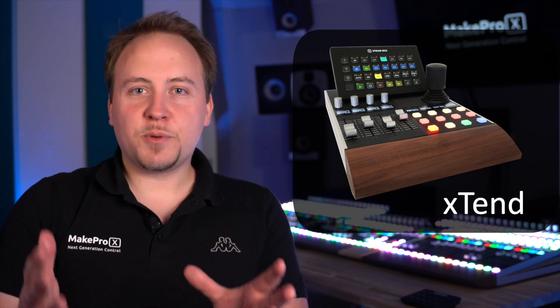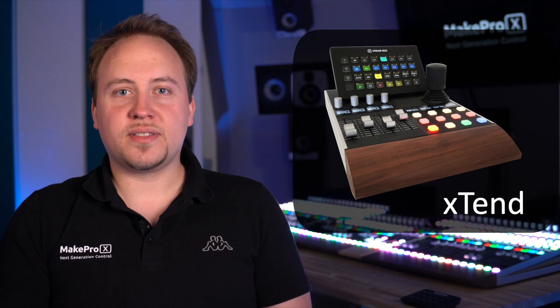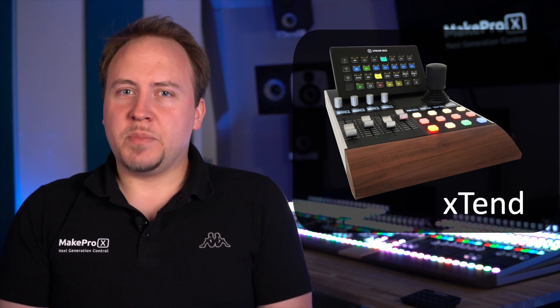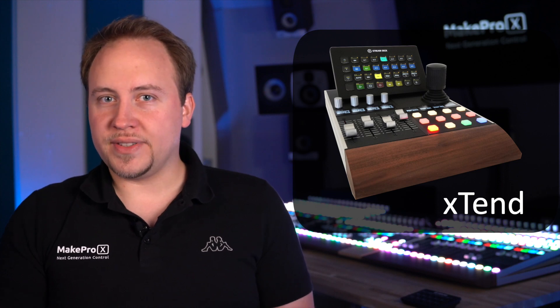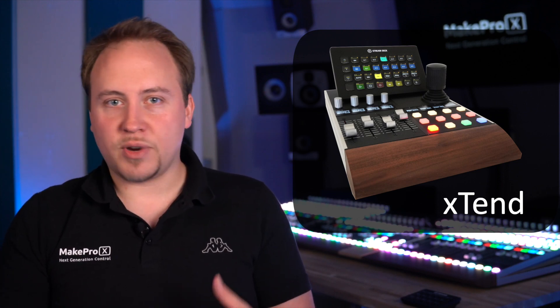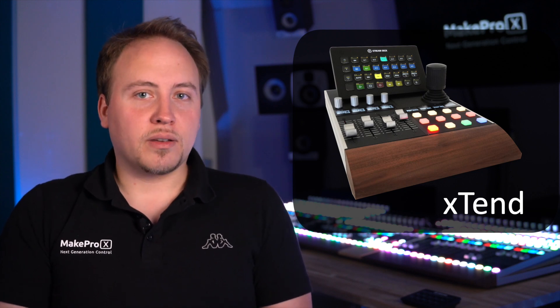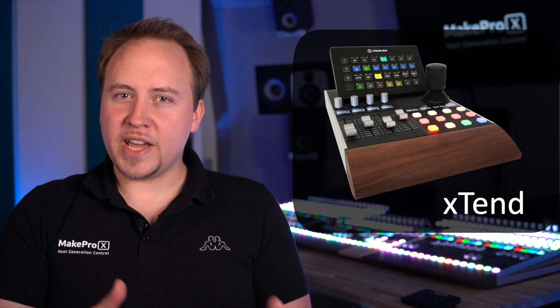The stream deck was initially designed as a little helper device for shortcuts and automations for streamers and gamers. But it quickly became way more than that. All around the world, the stream deck is being used in highly professional environments like broadcast, radio and television, recording and post-pro studios, or even live setups. And while the stream deck shines in some aspects, it lacks in others.